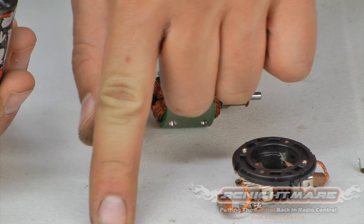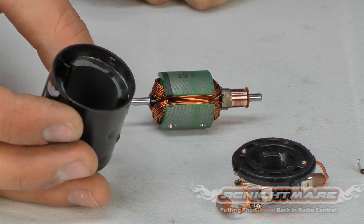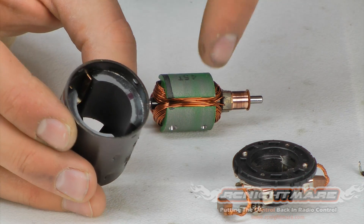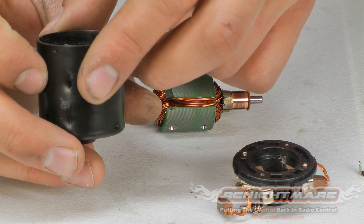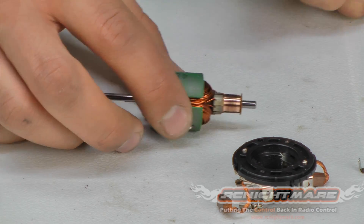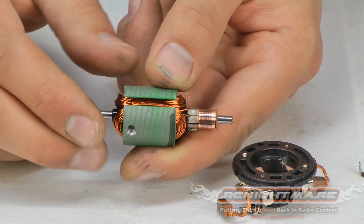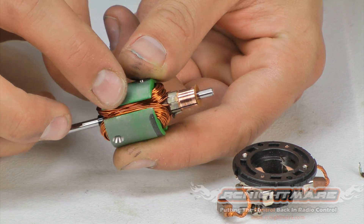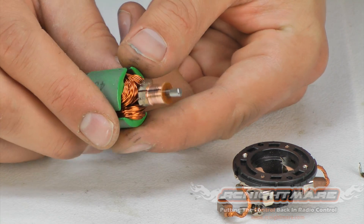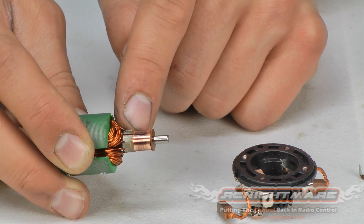Inside the can I have two spacers in the front bearing and one in the back — remember that for reassembly. Now check the can for debris and cracked magnets. Check the magnets on the outside; make sure they're nice and smooth with no cracks or pieces missing. Mine looks real good. Now we're going to focus our attention on the armature — look for any damage to the windings and wire, and look for any debris that might have gotten stuck to it. This one looks real clean.